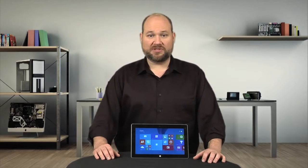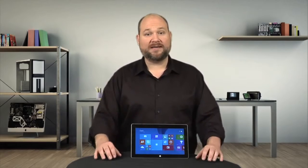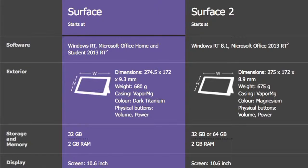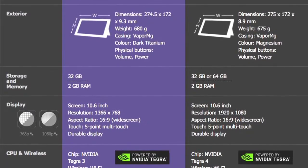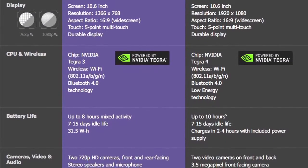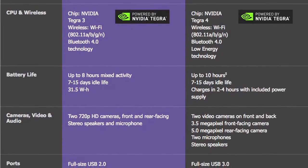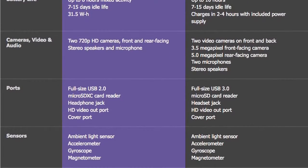These subtle external differences pale when compared to the massive internal hardware and design changes. For starters, the Surface 2 now has two microphones, stereo speakers, a USB 3 port, better cameras, a new 1920x1080 screen, and a faster 1.7GHz Tegra 4 processor.